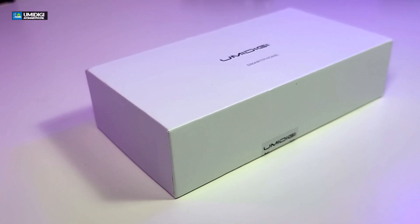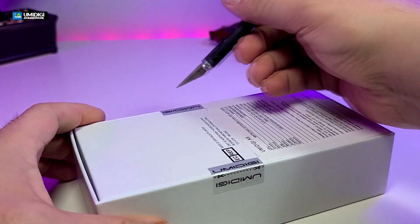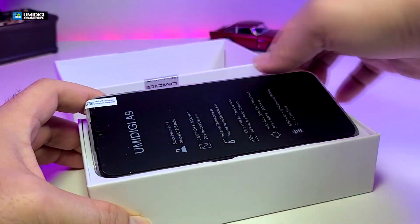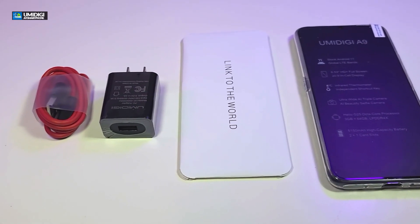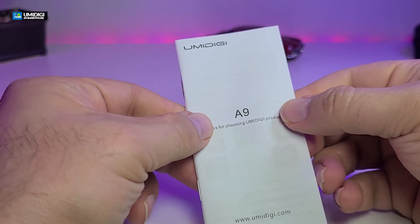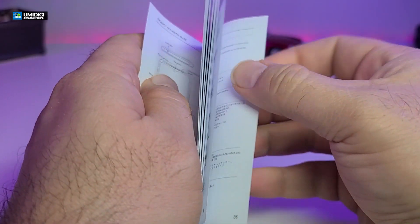You can see that the box is really, really simple — just white with some markings in the back. Once we slowly cut the back and take everything out one by one, here are all the components that are part of the box. It comes with this envelope, you'll see the SIM card slot opener, and then you'll get this nice user manual, which is really thick and has a lot of options in it.